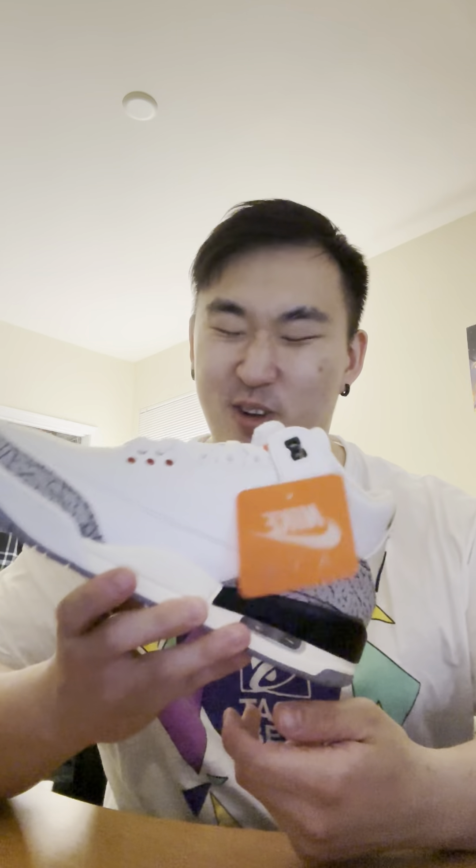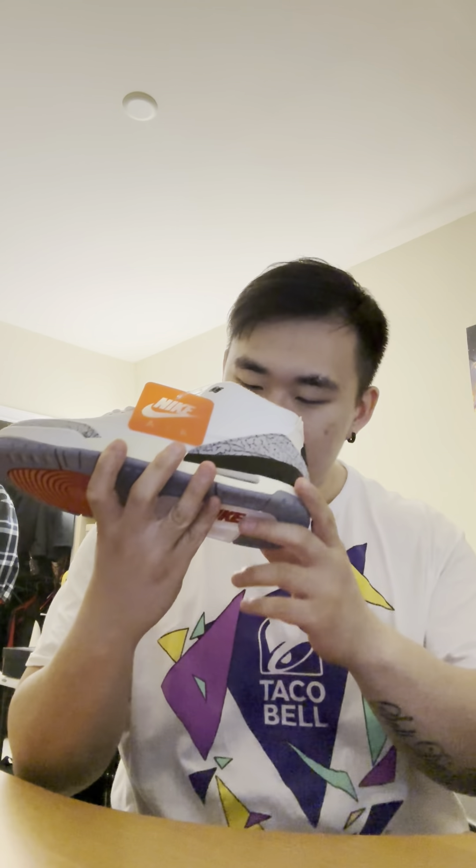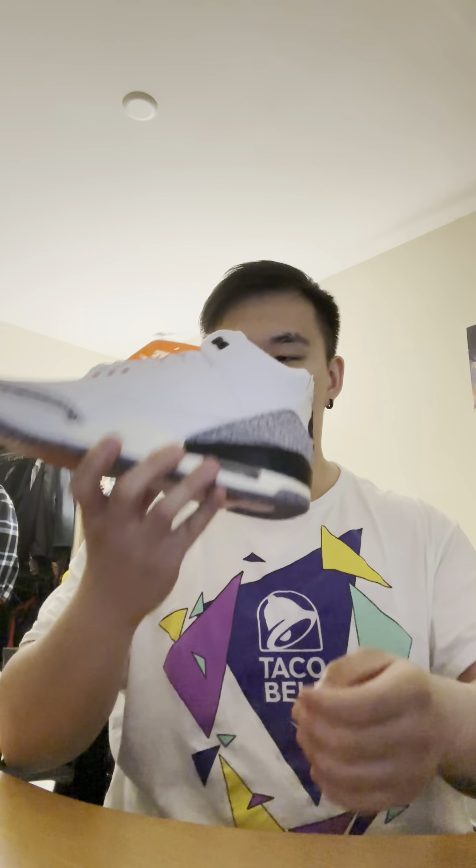And here they are — the White Cement Threes, man. These are so beautiful. And of course, just like wear testers, you gotta smell the shoe. They smell so amazing, man. This was one of the releases I was looking so forward to this year, and I finally have it.